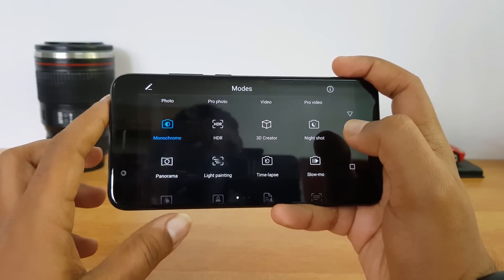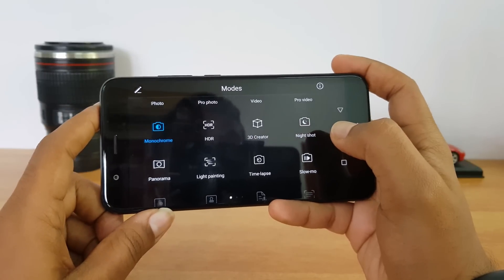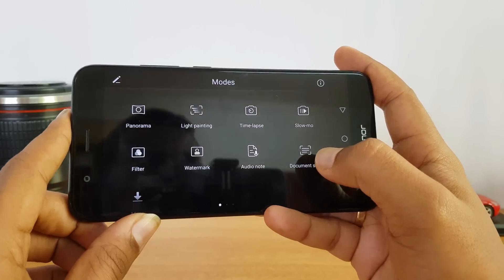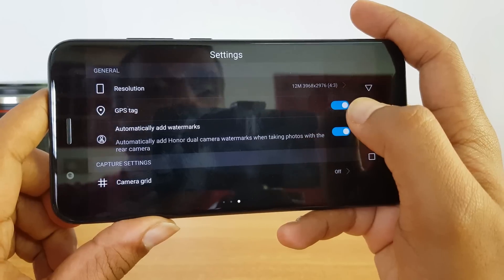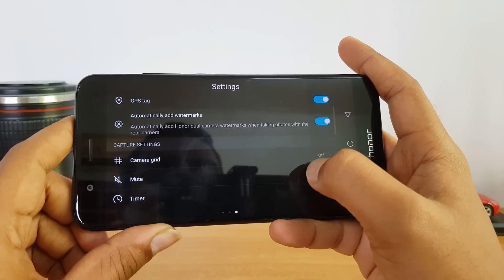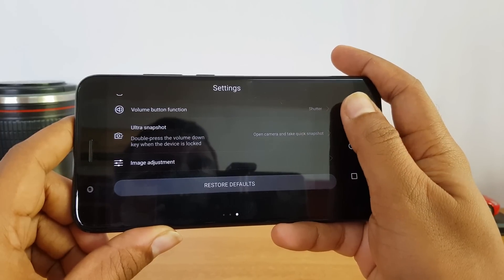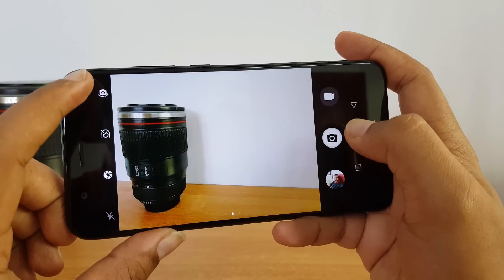There's a 3D Creator mode which takes a photo and creates a 3D model out of it — it's a fun mode that allows you to create a 3D model and take a printout. There's also a night shot mode where you can use a tripod to get really stunning night captures. Overall there's a great playthrough of modes to try out, making it a really great camera experience.